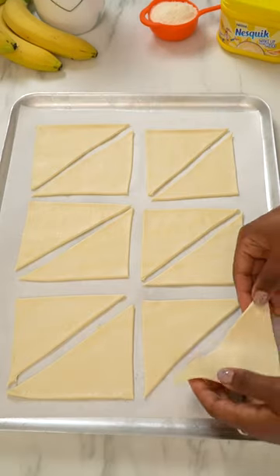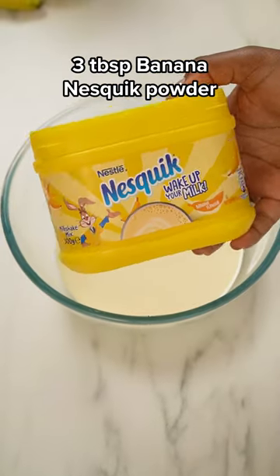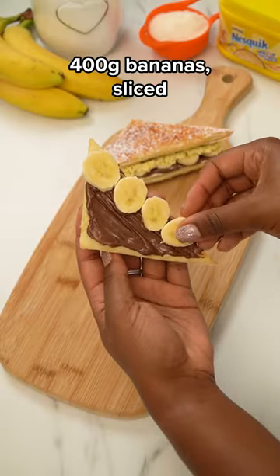Slice your puff pastry into triangles and lay them on a tray. Then paint on some egg wash, brown sugar, and straight in the oven. This is when you can make your banana double cream mixture for the filling. Then the banana turnover is ready to build.